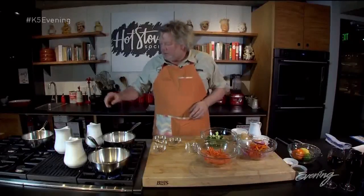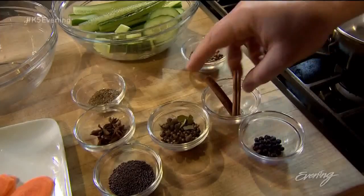For the next one, I'm going to take my white vinegar — just the distilled white vinegar — and I'm going to go with toasted coriander, some cinnamon sticks, and a little juniper berry.